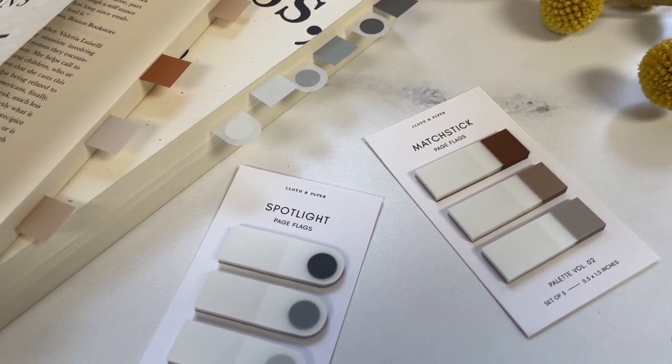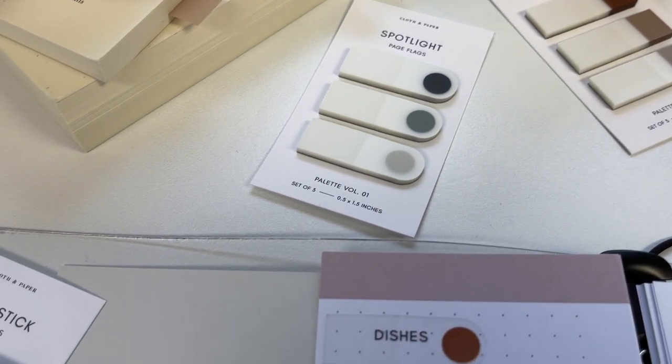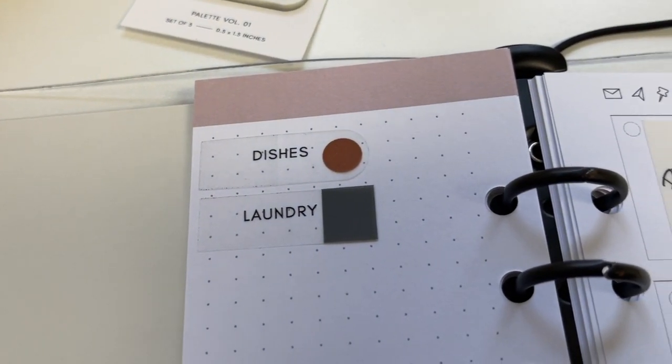Looking to add more shades to your Matchstick and Spotlight collection? Go to our website and check out the rest of the Matchstick and Spotlight sets in Volume 3, 4, and more.